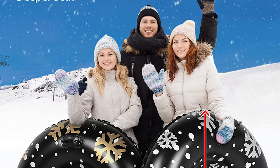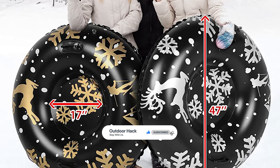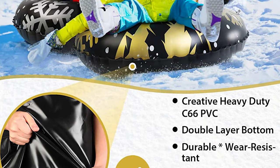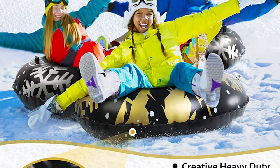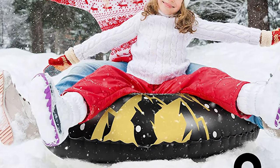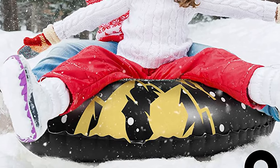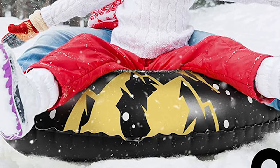It is constructed with heavy-duty C66 PVC material that provides excellent scratch resistance even under extremely cold weather. It has a triple reinforced, wide handles design that minimizes the risk of tearing by strong pulling forces while sliding. The double C66 PVC layer bottom is more durable and wear resistant than the old version. Its upgraded design offers a speedy and safer ride.